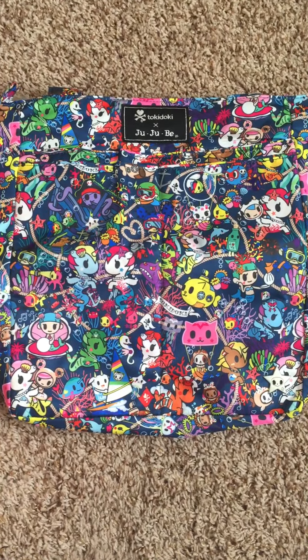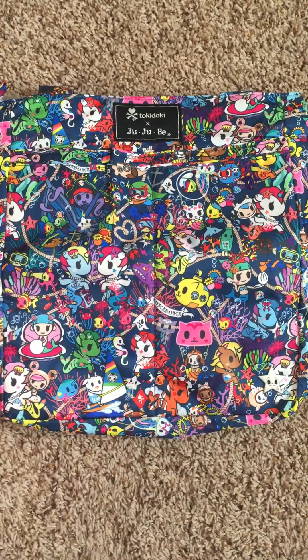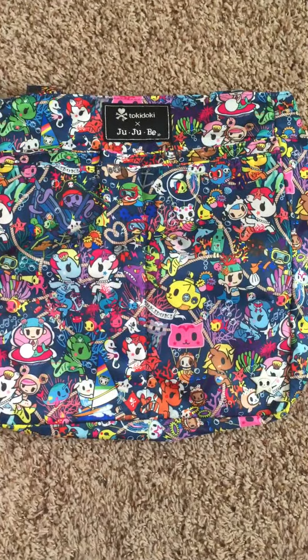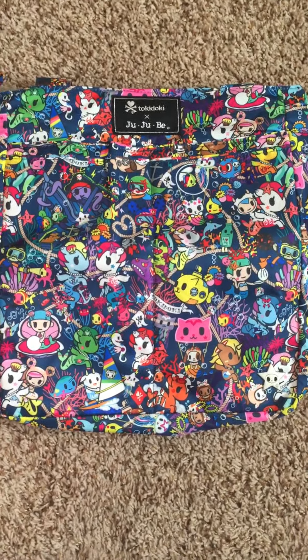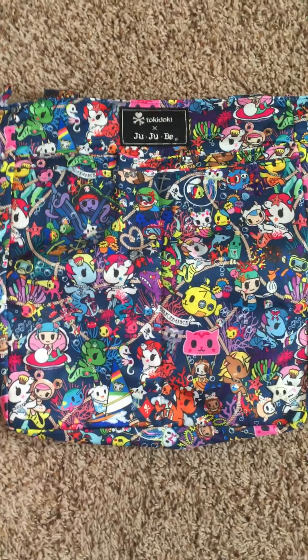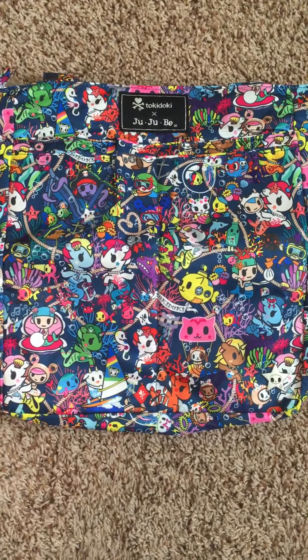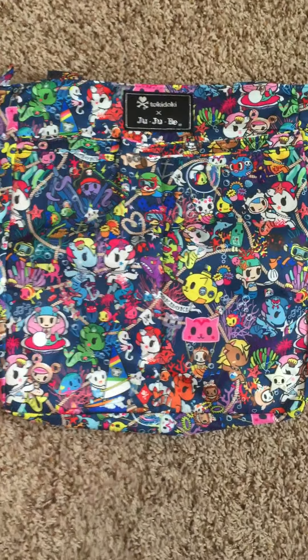Hey guys, I'm super excited to be doing a print close-up for you of the newest Tokidoki Jujubee collab, Sea Punk. I was so lucky to be able to go to a trunk show yesterday right in my hometown — same place I got to for Rosie Posey — and I got everything I wanted. The best news is everything's pretty much still in stock everywhere, so you can probably get whatever you want.